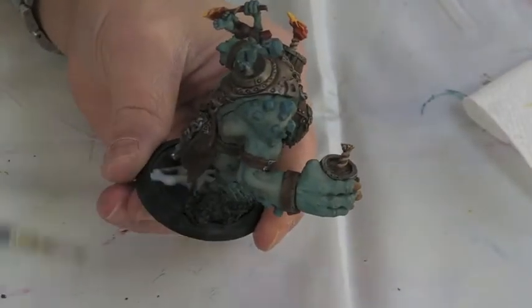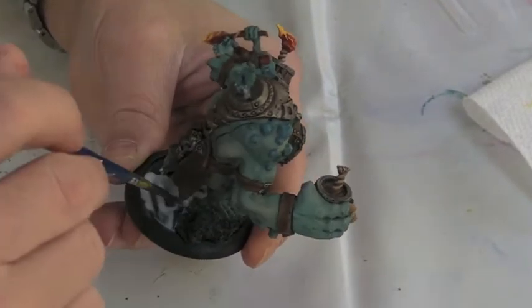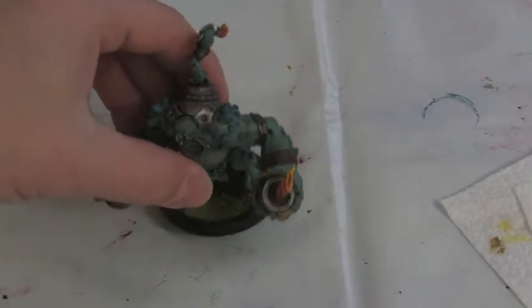This is PVA glue going on the base. I don't really have any ideas about basing — I might try to do a nicer base next time. But that's just purely a little bit of sand from my sandbox with some static grass chucked in there and a few bits and bobs.